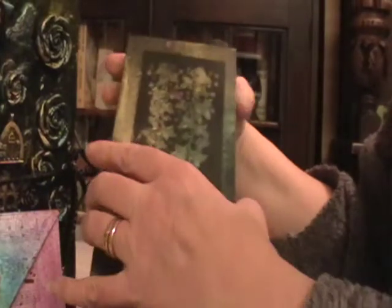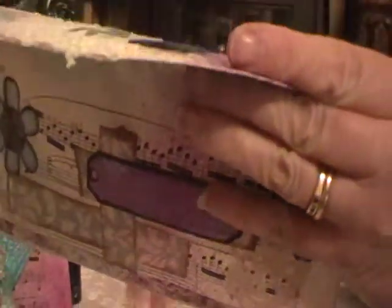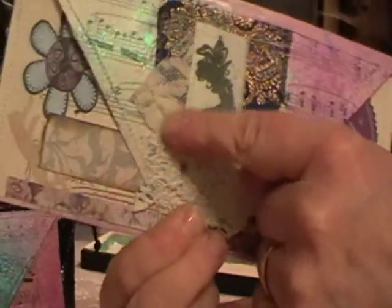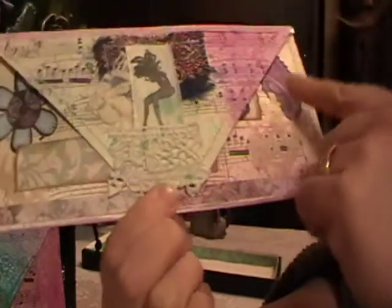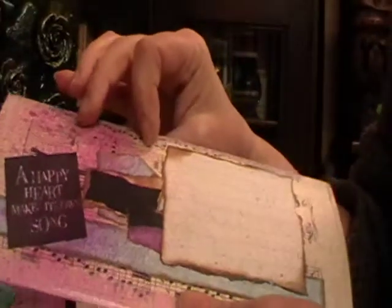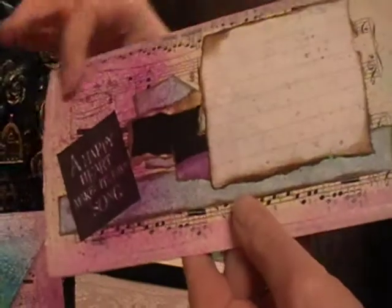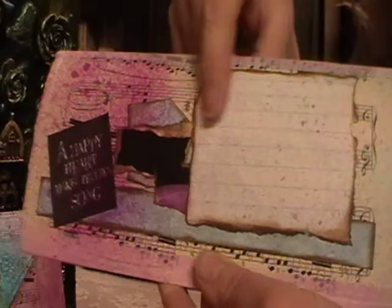Let's see what's inside. There's a stamped fairy on some cotton linen fabric, some vintage lace, and a bit of sari silk. It's all made again with the music score paper from the old music book on the back. We have the quote 'A happy heart makes its own song.' There's a little piece with lines on for any message or journaling you want to write.